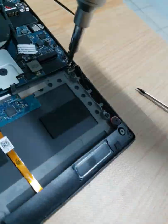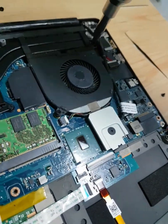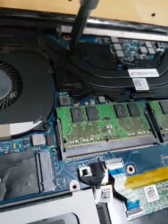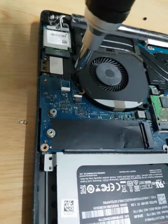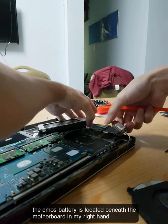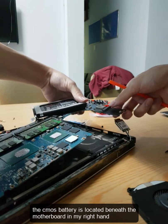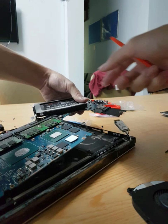Remove all the screws visible to you, except the monitor screw highlighted at the beginning of the video. After removing the WiFi adapter, fan, and heat sink, we can lift it up. Be careful of the hard disk and lift it up together so you don't break it. There is also one obstacle, which is the touchpad ribbon cable.